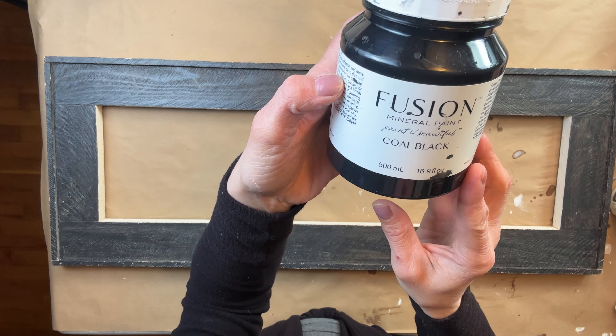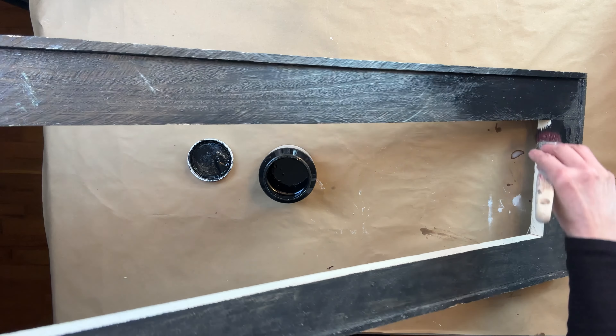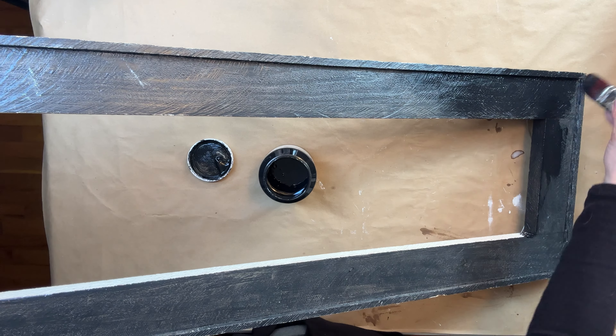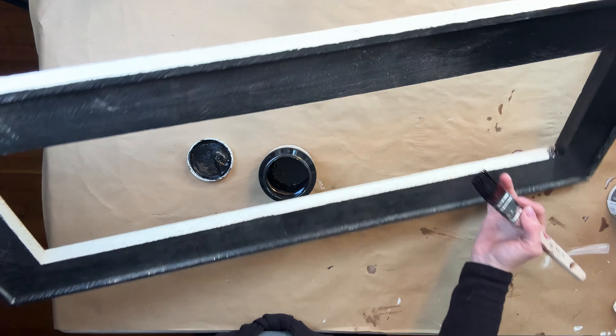While that's all drying I'm using Fusion's Coal Black and I am going to apply one even coat of Fusion to the entire frame. I really like the frame but I didn't like how the outside and the inside were white. I want it to be completely uniform so that's what we're going to do.